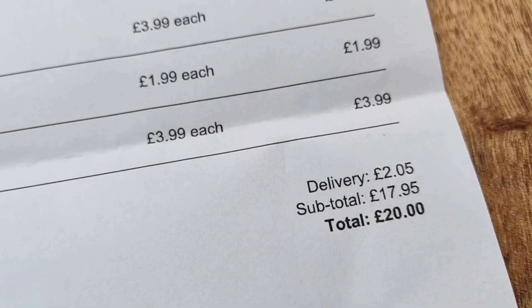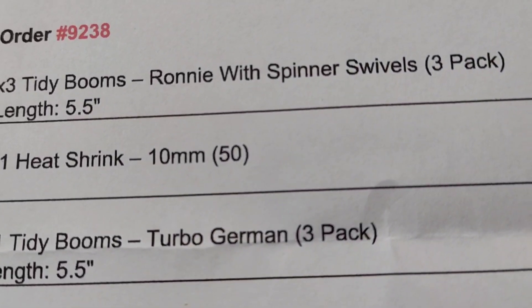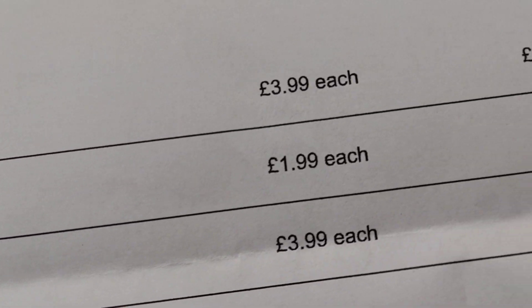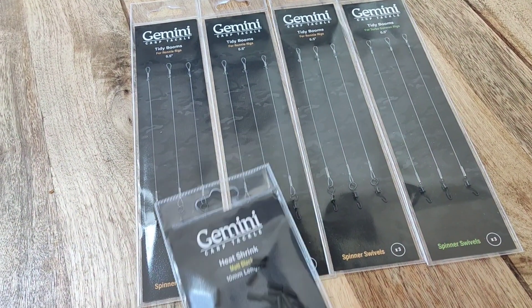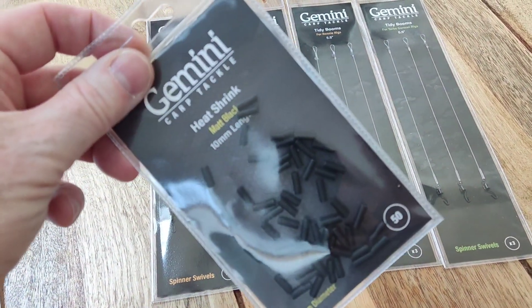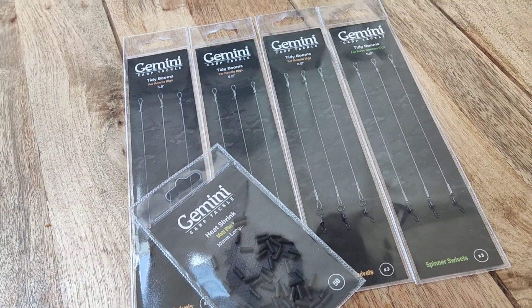Those tidy booms come three in a pack for £3.99, which saves you the hassle of making them yourself. The three Ronnie's are three in a pack - I've got three packs so that came to £11.97. All in all I got twelve booms, a pack of 50 heat shrinks, and with delivery which was only two quid, it came to twenty quid in total.